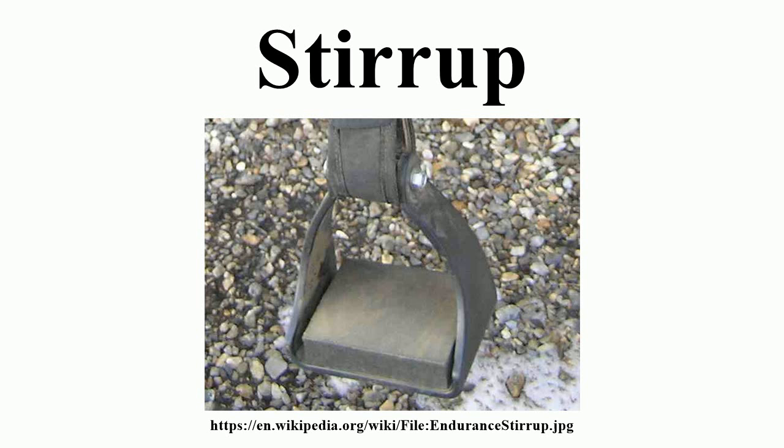The stirrup was invented in China in the first few centuries CE and spread westward through the nomadic peoples of central Eurasia. The use of paired stirrups is credited to the Chinese Jin dynasty and came to Europe during the Middle Ages.